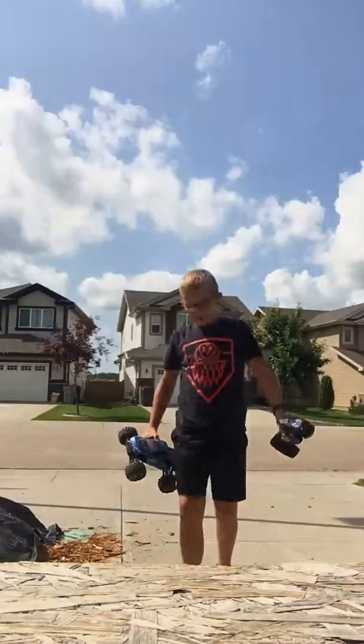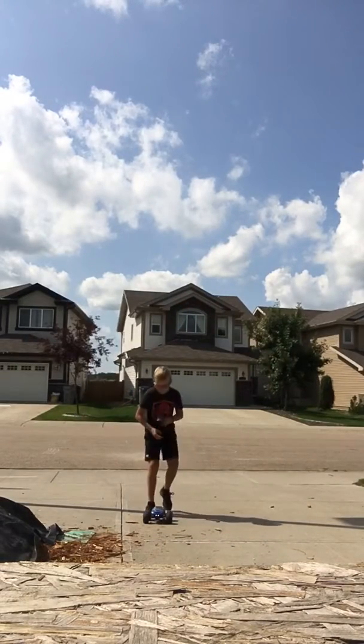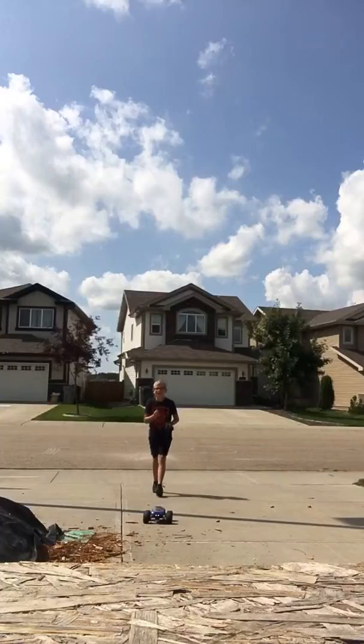Zach, you ready? It's gonna be a short video. You ready, Zach? Yeah! Please catch it! This thing is worth lots of money. You ready, guys? Yeah!